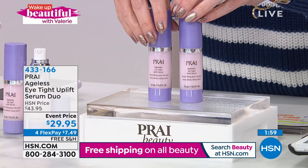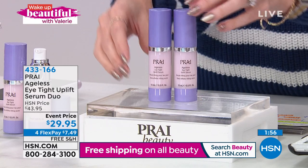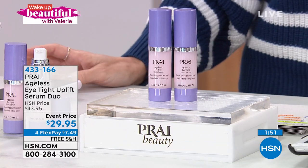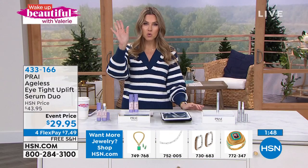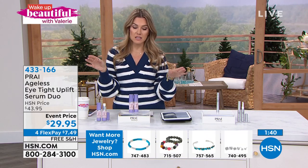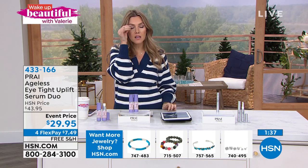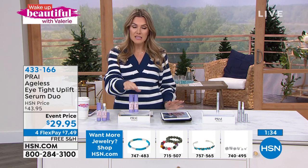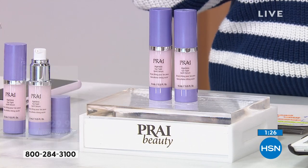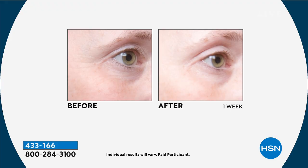One bottle on HSN.com is $35.95 — so two would be $70 — but you're getting both full sizes for under $30, which is $6 less than the cost of just one. $7.49 to get it home, and free shipping and handling on all beauty. If you see signs of aging in the brow area, this is for you. If your brows are wide open with plenty of lid real estate, you might not need it. But if yours droops in the morning like mine, this is a little answered prayer for instant results and great cumulative ones too.